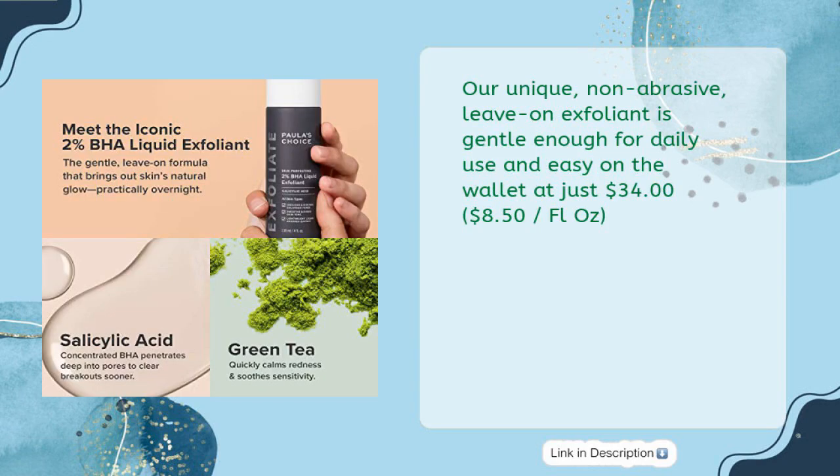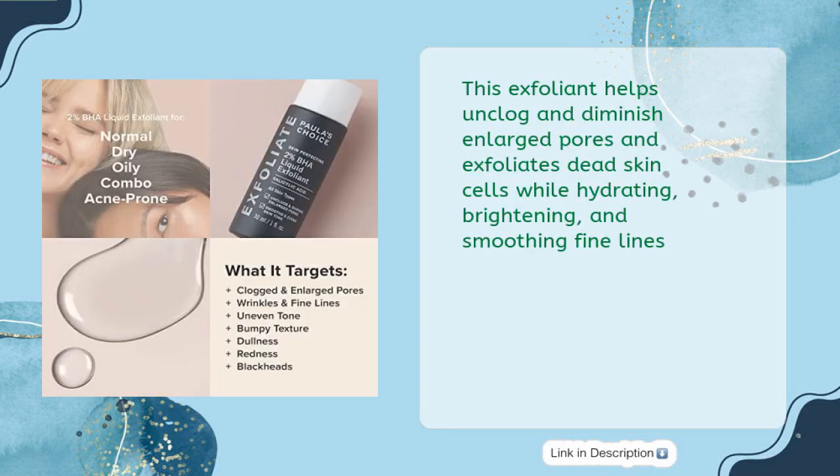Easy on the wallet at just $34, $8.50 per fluid oz. This exfoliant helps unclog and diminish enlarged pores and exfoliates dead skin cells while hydrating, brightening, and smoothing fine lines.